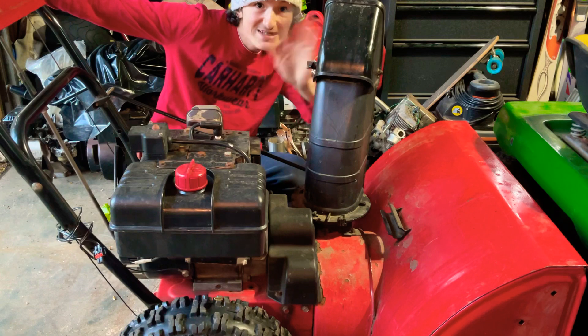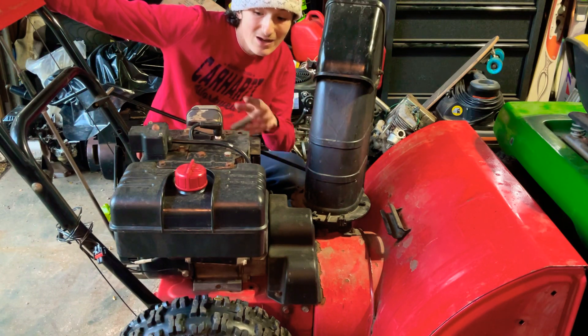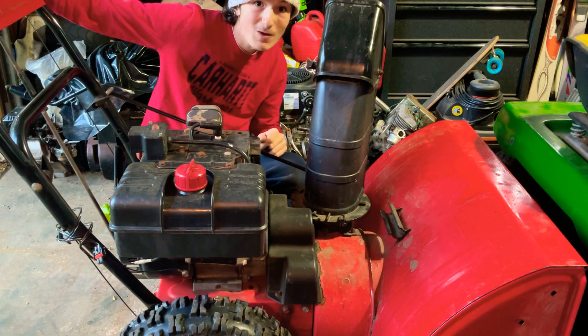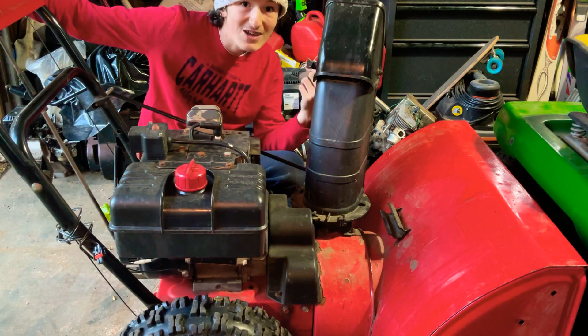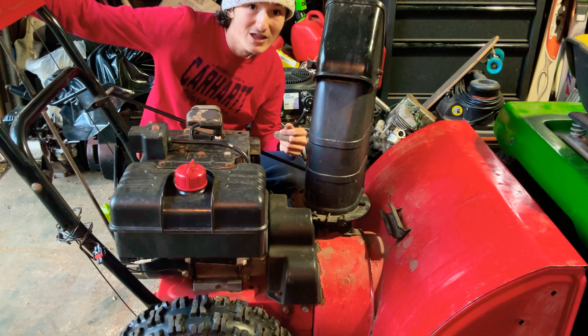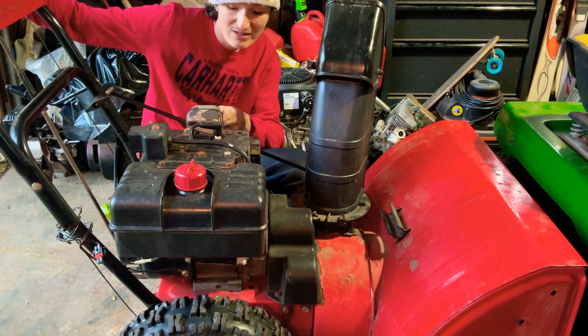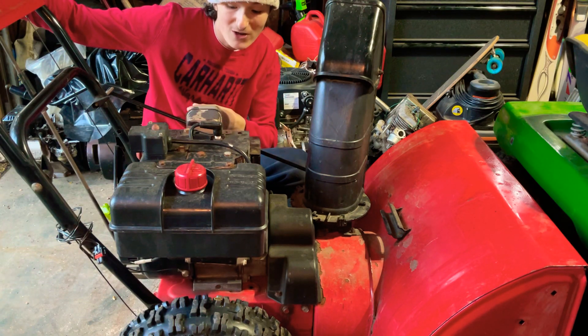Hello guys, MJT360 back at you again with another video. Today I'm going to show you how to replace the muffler on an 8 horsepower Tecumseh — or actually in this instance how to remove the 8 horsepower muffler off of a Tecumseh 8 horsepower big block. This big block is 318 cc's and today I'm going to show you how to remove it because it needs to come off in case I want to put this on a future project of mine.